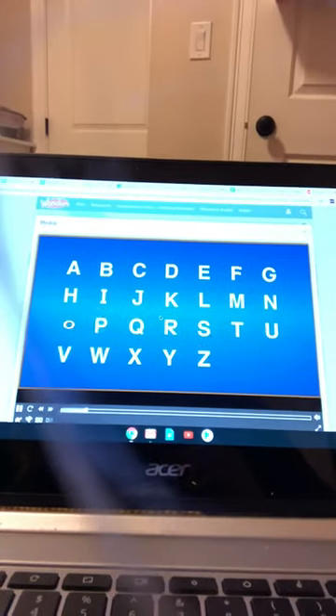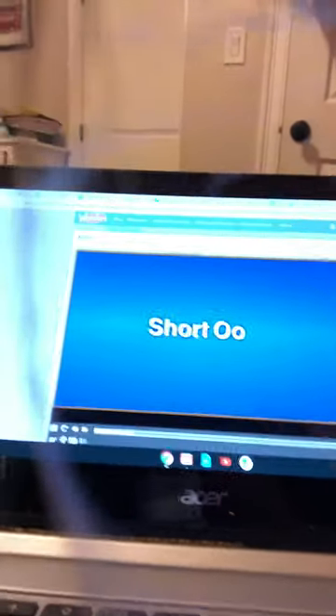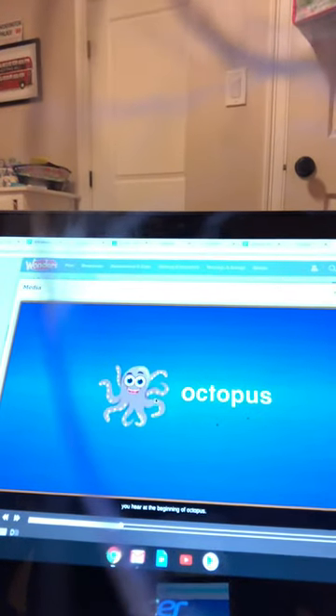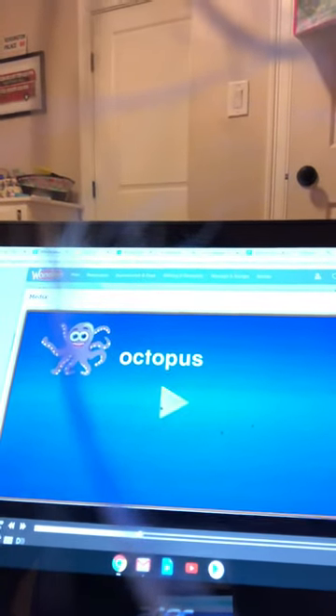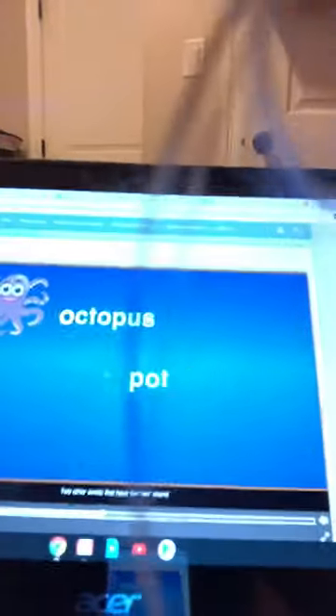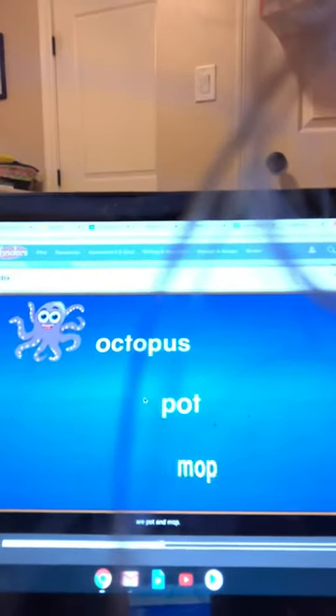Excellent! Now we're going to watch a little video on how to correctly form the letter O. Short O — the letter O stands for the AW sound you hear at the beginning of Octopus. Two other words that have the AW sound are pot and mop.